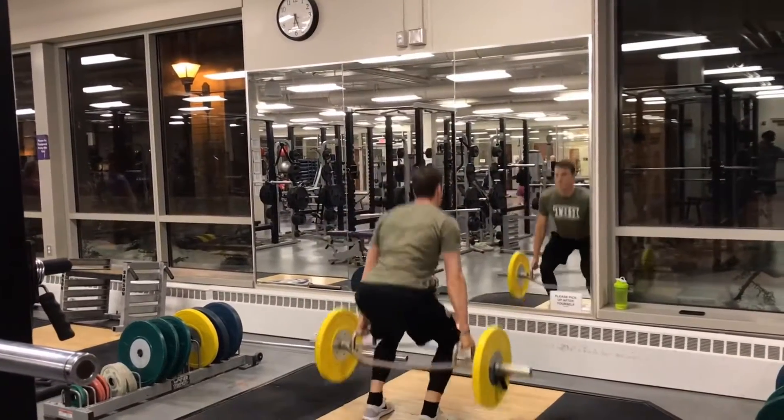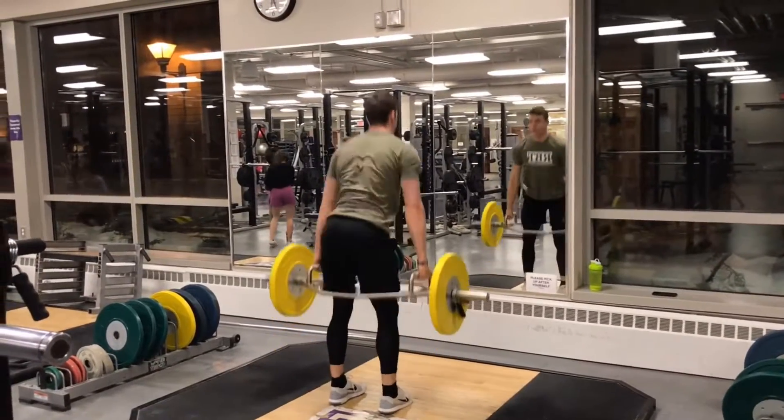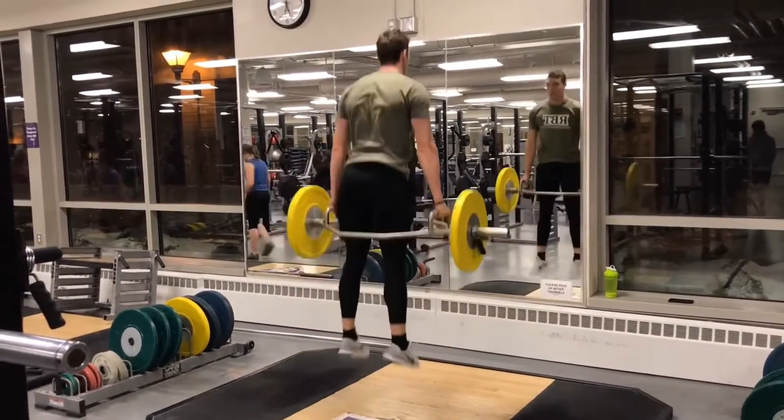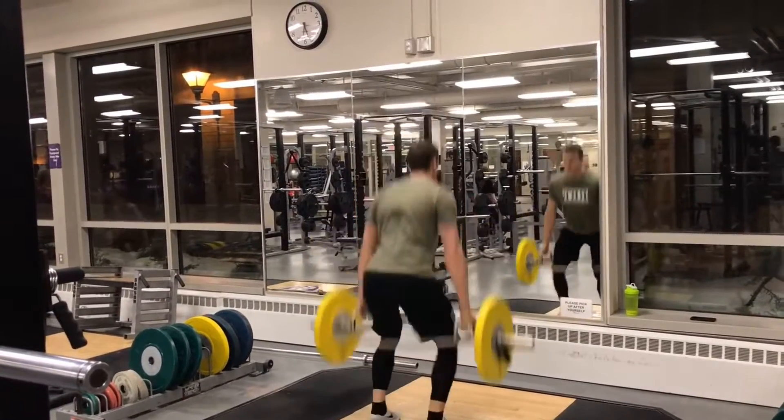If you're lacking in coordination or the ability to complete this exercise, then we're going to simply roll from one jump, catch it, land, reset into that starting position, and then drop into another one and go again.